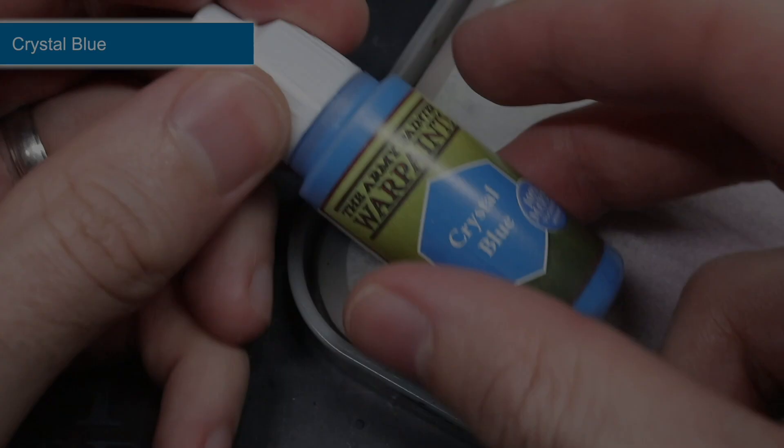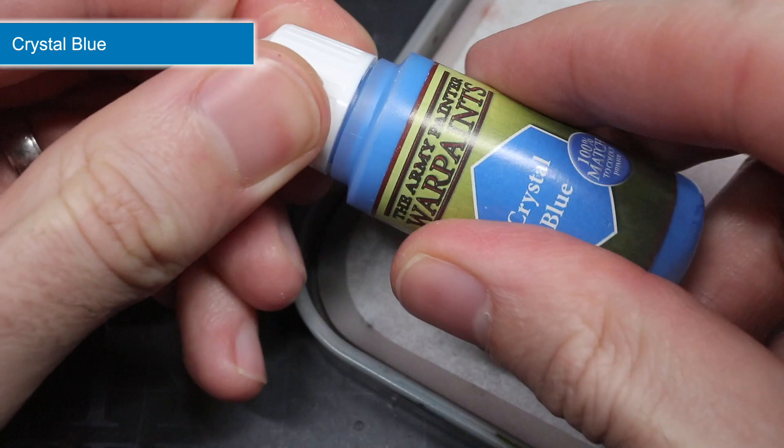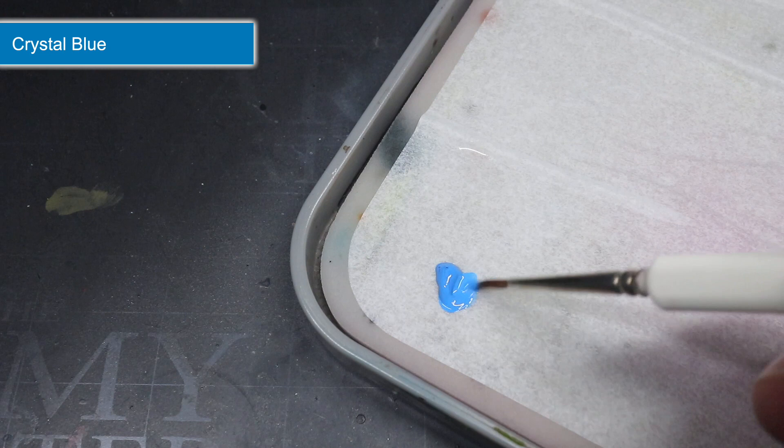When tackling a scheme like this, I prefer to paint all of my base coats first, followed by the washes and then finally the highlights. It's nice to see your model progressing at each stage, and it prevents you from accidentally ruining a good chunk of your paint job with these messier starting applications.